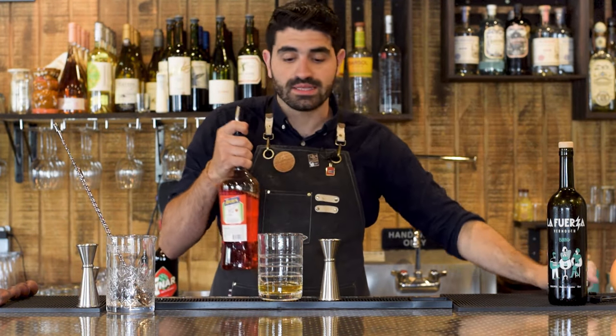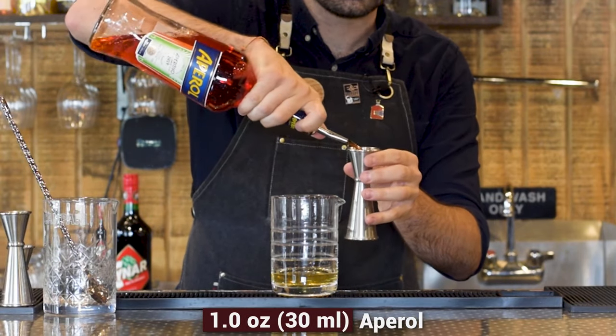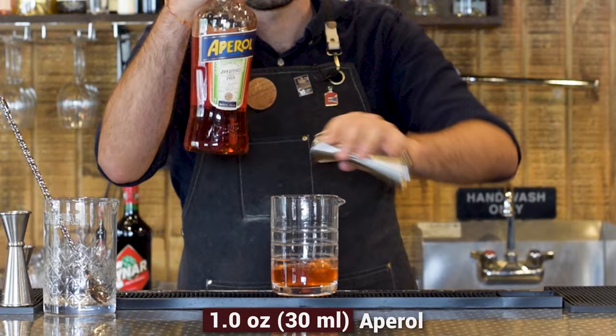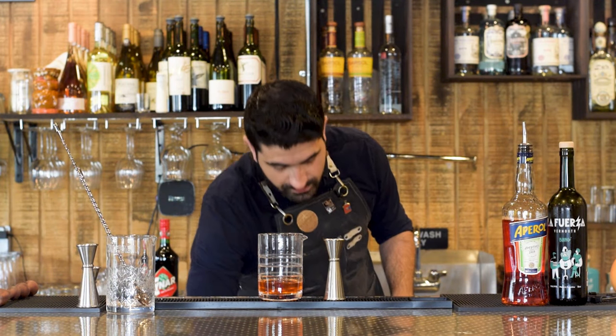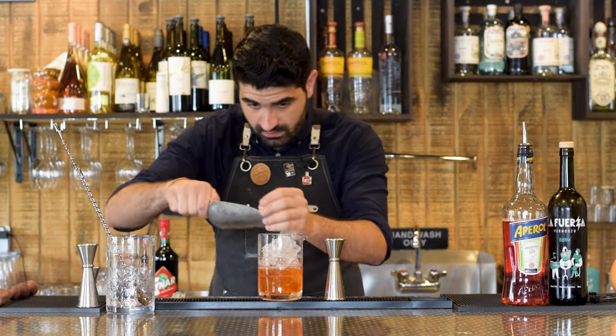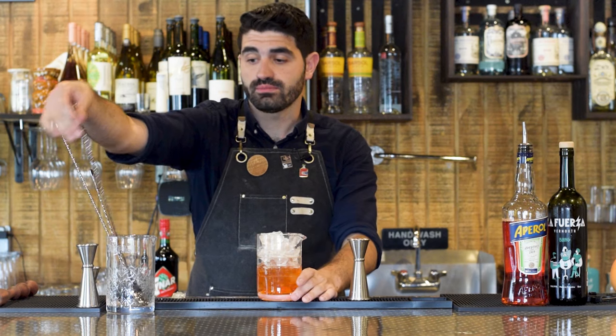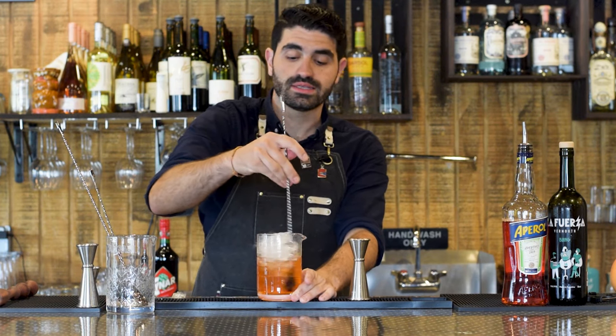The big variation between this and a regular mezcal negroni is that instead of Campari we're going to be using Aperol, which is actually a lot more my speed — I tend to think Campari is a little too bitter sometimes. Now we're going to fill this up with ice all the way to the top and stir it up, get it nice and chilled and diluted.